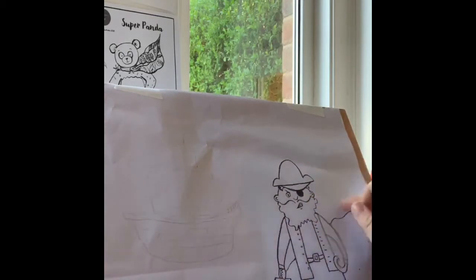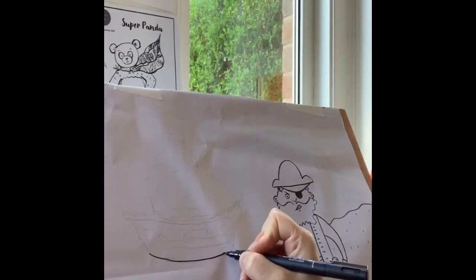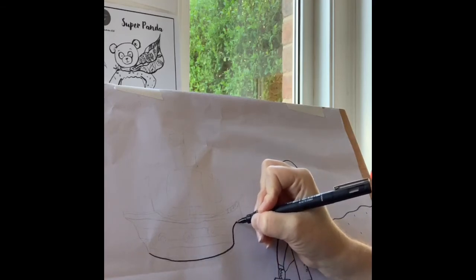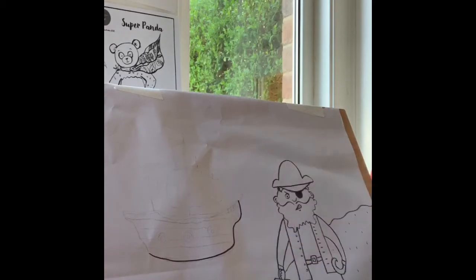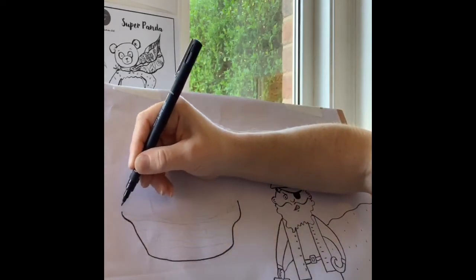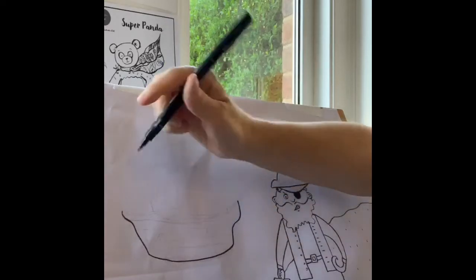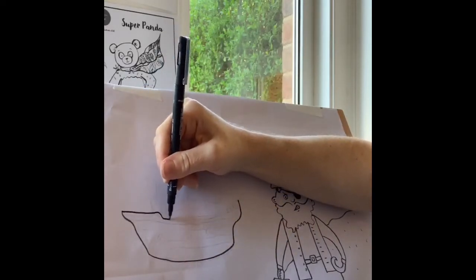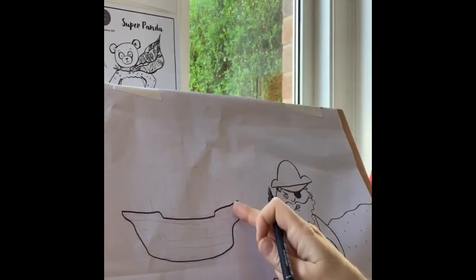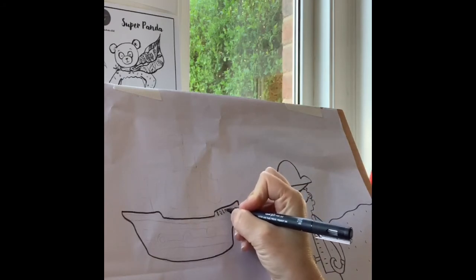Let's draw the pirate ship and then add some sea behind him. First, the bottom of the boat — a slightly curved line as though it's sitting on the water. Now we're going to come up and make a curved wiggly line, going up with a little bump to the side. Same on the other side but with a smaller bump. We're going to join those lines together but dip down in the middle for the lower deck — dip down and back up. This bit here is where we do the railings, so little rectangles all the way across.